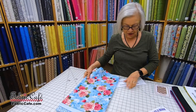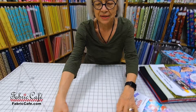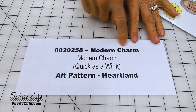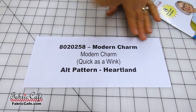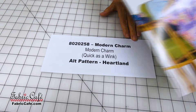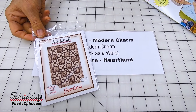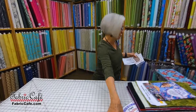Now we're going to talk about which pattern — here's your information for the quilt we just showed you. Your kit number is 8020258, Modern Charm. It's the name of the pattern and the kit, from the book Quick as a Wink. This pattern is only available in the Quick as a Wink book, but your alternate pattern will be the Heartland pattern, which is a little bit different from Modern Charm.